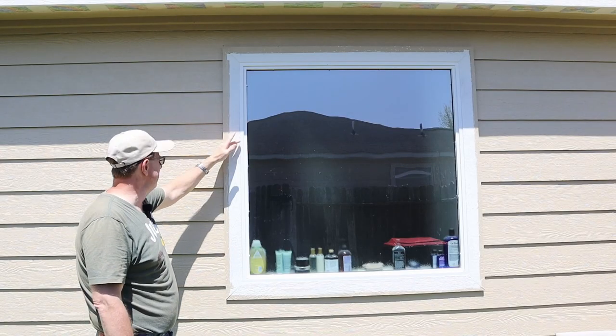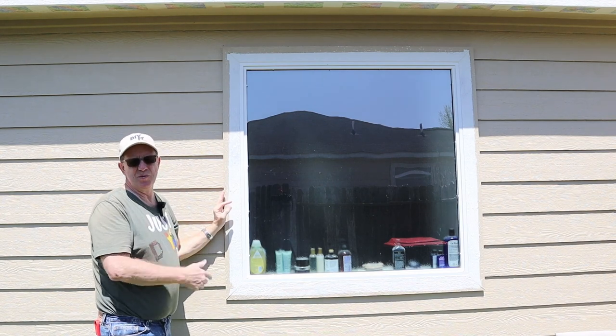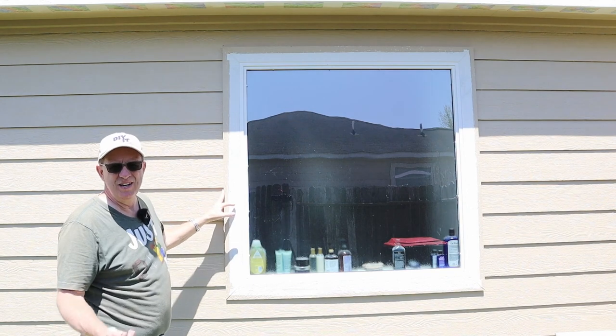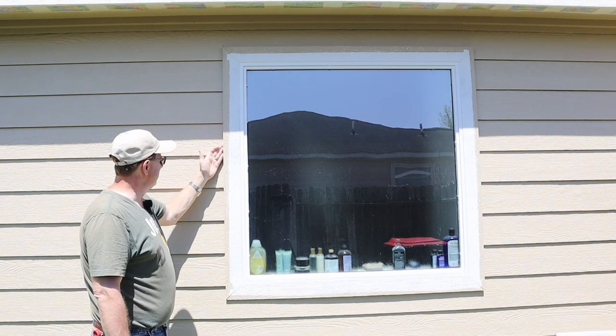I don't want just the face painted — I want this edge painted too. They have a name for that and honestly I can't remember what it is. If one of you out there watching happens to know what it is, leave it in the comments down below.